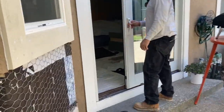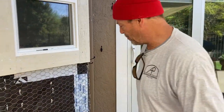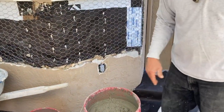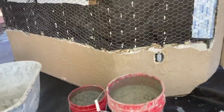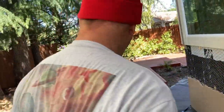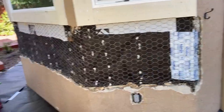Every time I go to make a video there's always airplanes or trains or somebody washing their car with an electric power washer, a street cleaner - anything loud that wants to interrupt my videos. Never fails.